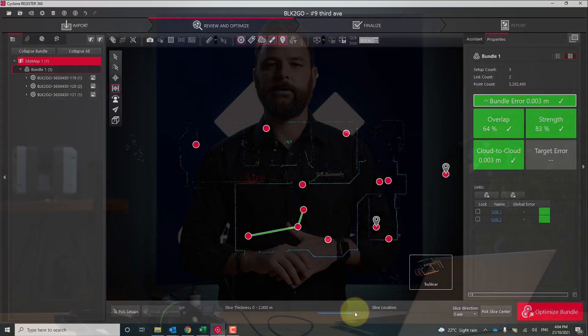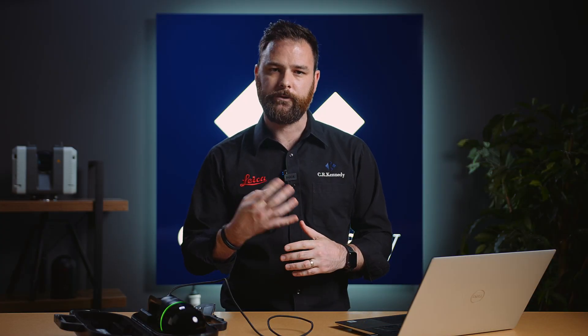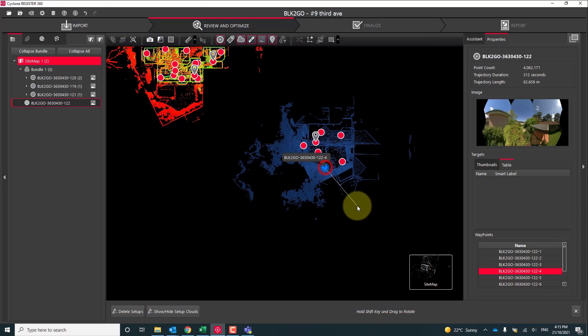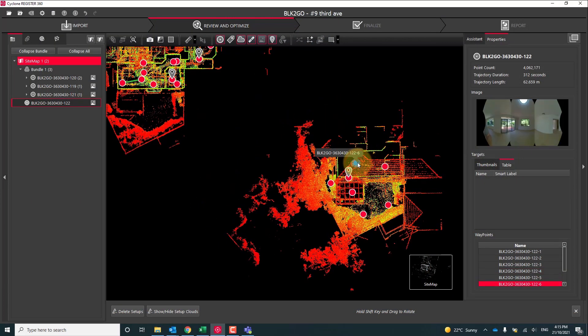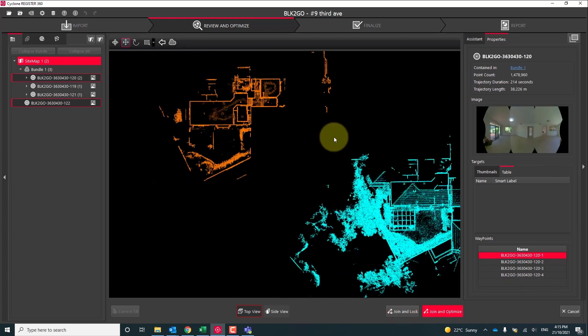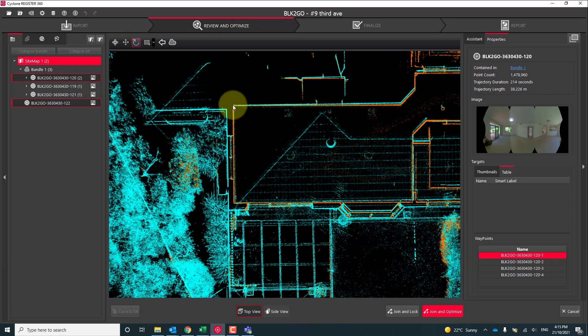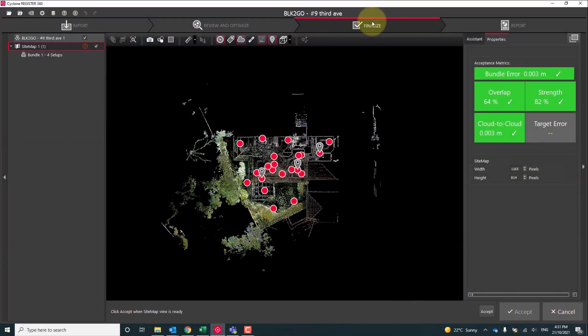One last thing I did here was capture a fourth scan of the exterior of the property using the Scan & Go adapter and the pole. This way I was able to get additional data on the roof of the property and also out over the side of one of the balconies. Now that we've finished linking all our walks together and finalizing our bundle, we just need to hit the finalize button at the top. We need to accept the metrical data and move into our report phase.